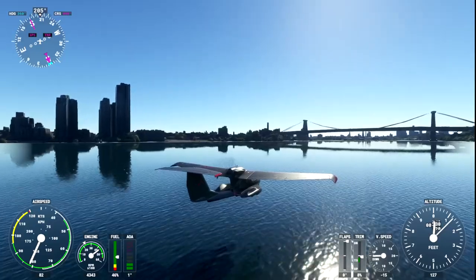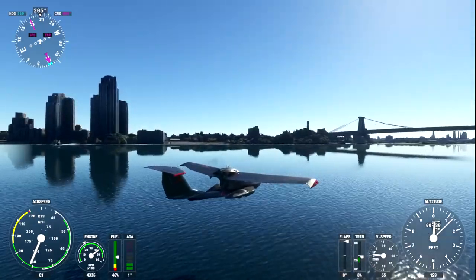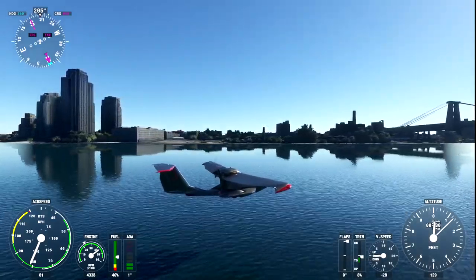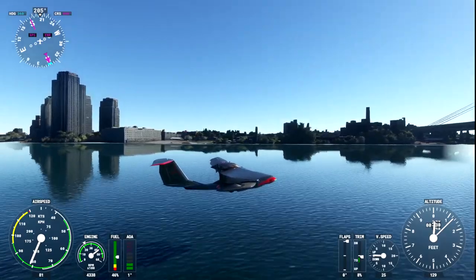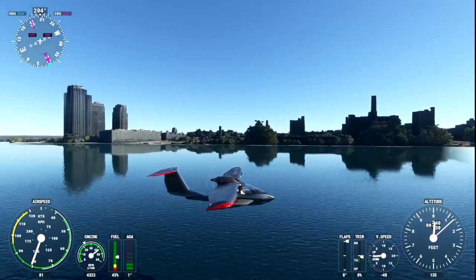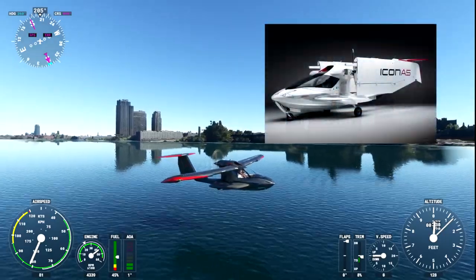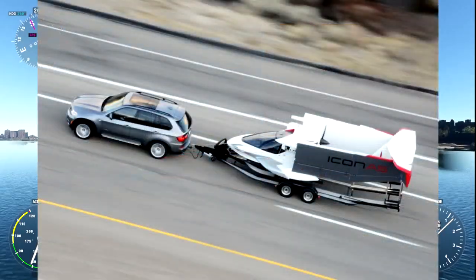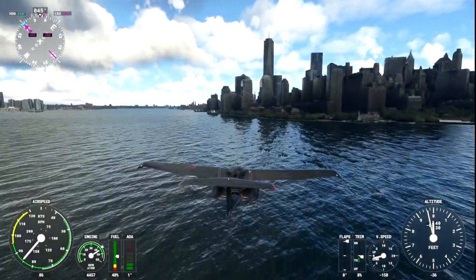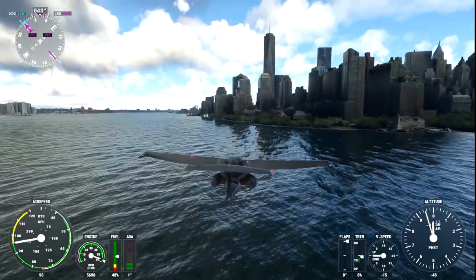Looking as if it is a luxury car that has been given wings, the Icon A5 is a fascinating aircraft to fly. One of its more interesting concepts is the fact that this is an amphibious aircraft. It can land on land, and it can also land on water, which I will demonstrate later in this video. But it can even be packed up and stored on a trailer. Something to note about this aircraft is it's not going to win any speed races, owing to the fact that it is actually slower than the average speed of a Cessna 172.